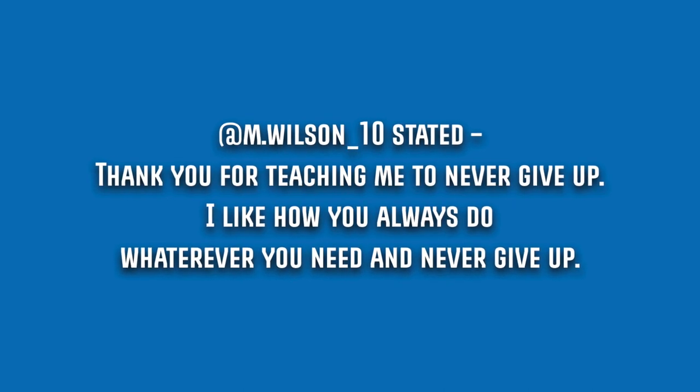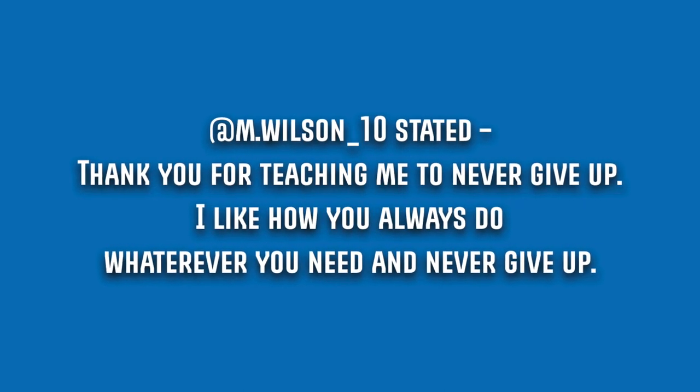M. Wilson 10 stated: thank you for teaching me to never give up — I like how you always do whatever you need and never give up. I'm really glad that I've been able to teach you that and that you've gotten that out of my content. It's crazy, you just never know what people are going to get out of the content you put out. That's one of the best things about social media — you put stuff out there and you never know how it's going to be interpreted or what's going to help other people. So it's awesome that you've been able to apply that to your own fishing or your own life. Thank you for sharing that, it means a lot.